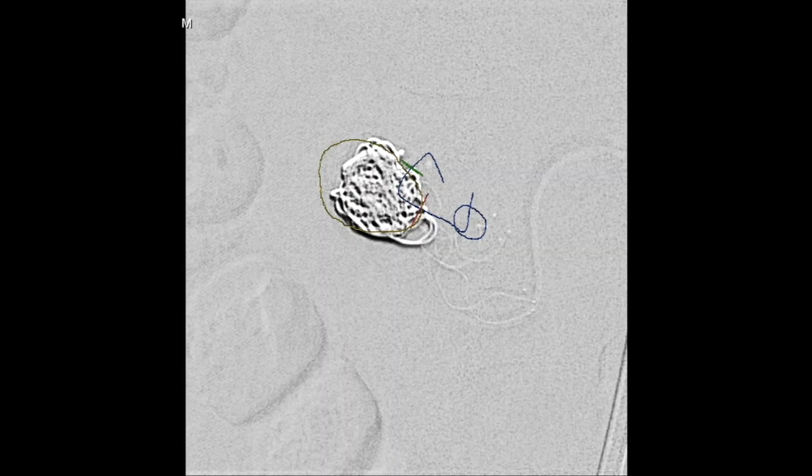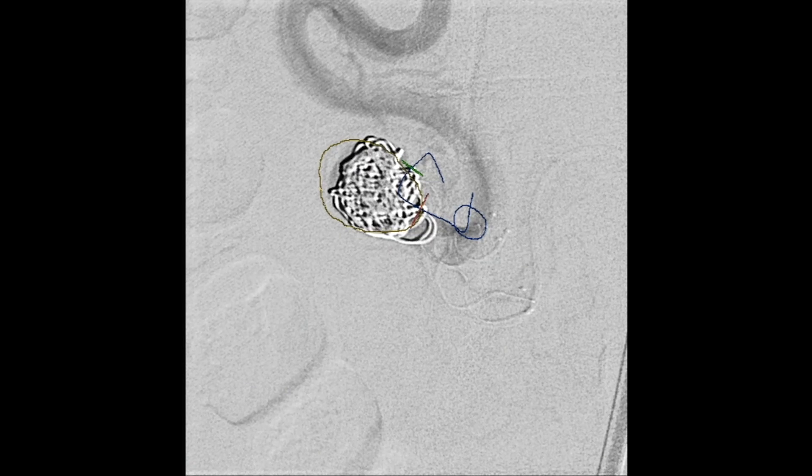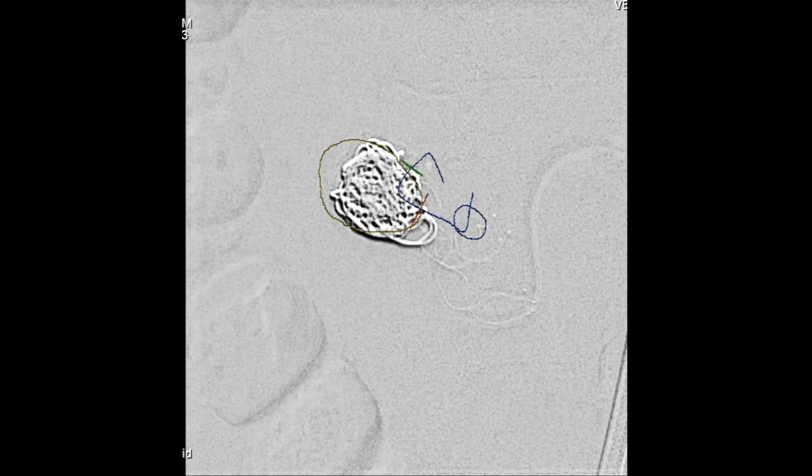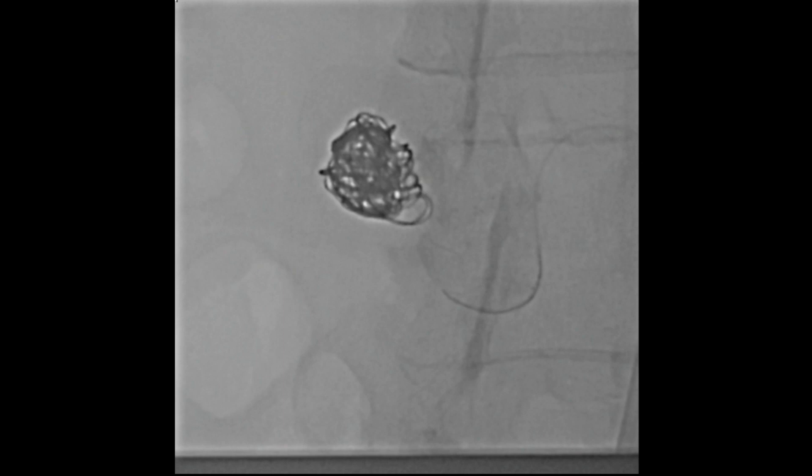Now you can see the stent has been deployed and we've retained flow through the anterior division — we're injecting directly into that anterior division and you can see we've still got flow there, which is excellent. One more coil was then placed just to pack it a little bit more. It's always the last coil that gets you in trouble — this one trailed alongside the stent a little bit, but not badly.